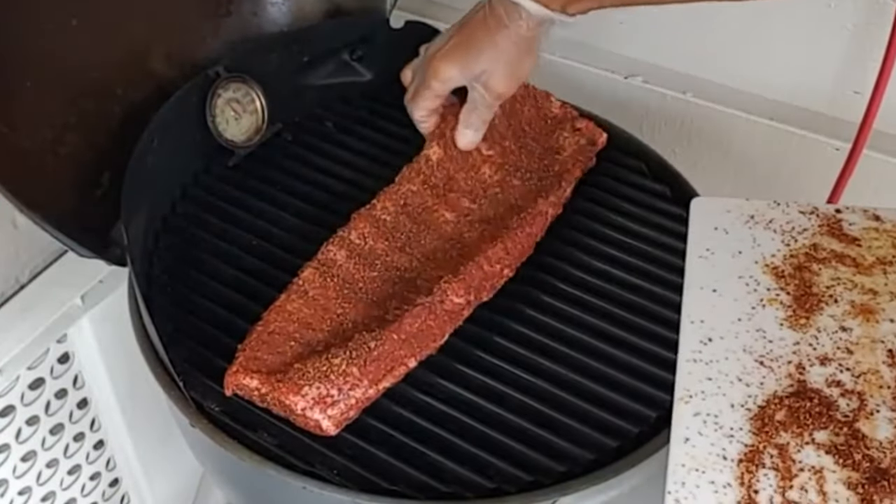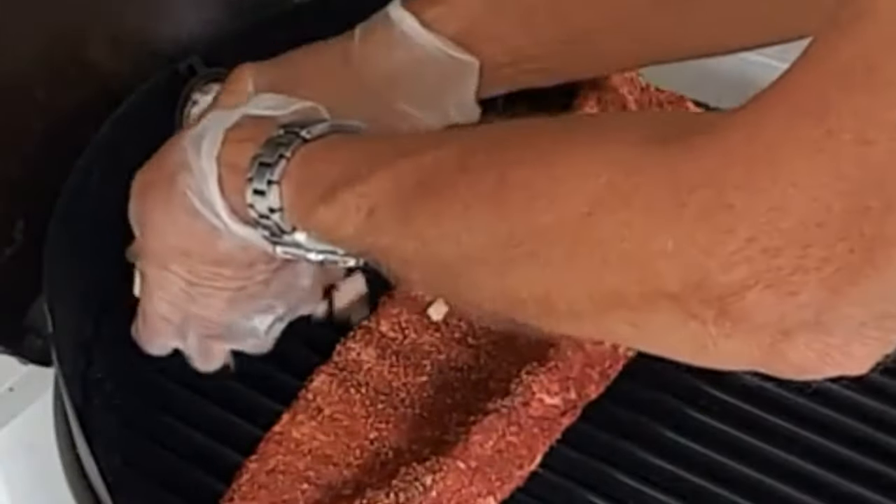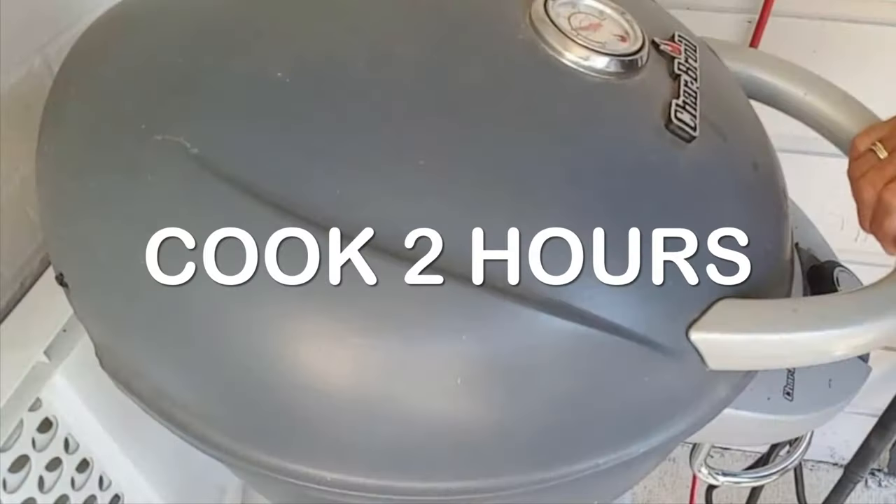Preheat your electric grill to 275°F, place your ribs in there, add some smoking chips to help them smoke. Close it up and let them cook about two hours.